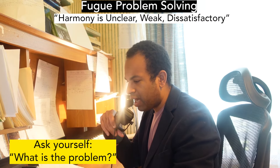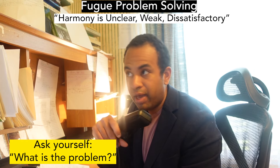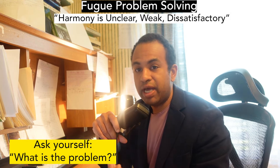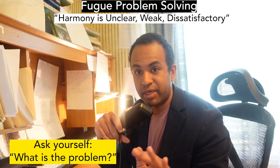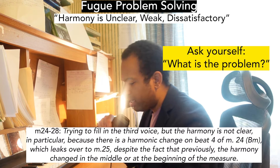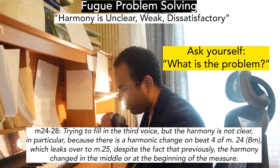The first thing I wrote: ask yourself what is the problem. Many times when you're stuck, you just feel stuck — it's an energetic thing. But you need to ask yourself what is the problem. It sounds super basic, but that is the starting seed to getting unstuck. For me, the problem is: measure 24 to 28, trying to fill in the third voice, but the harmony is not clear.